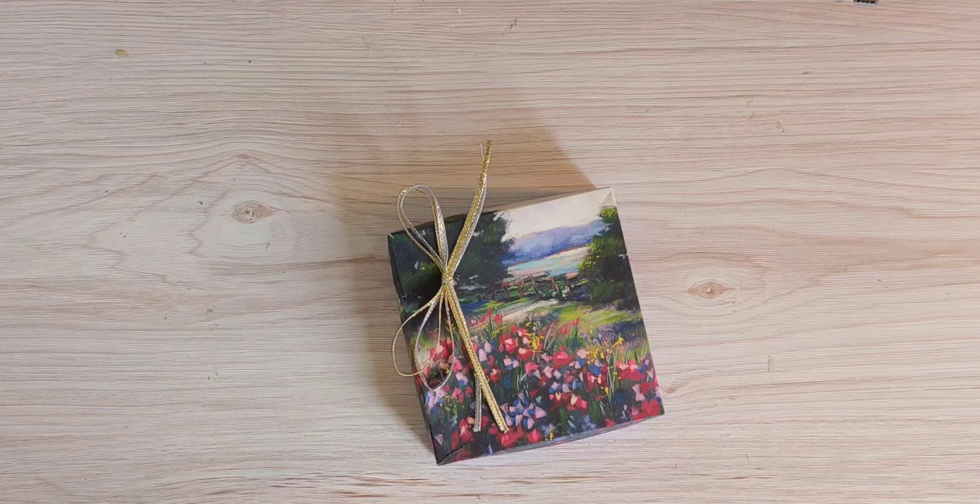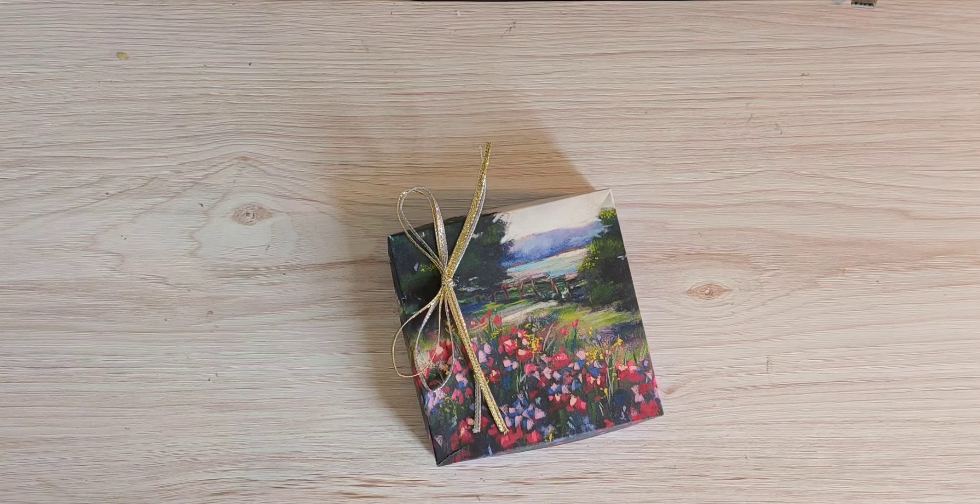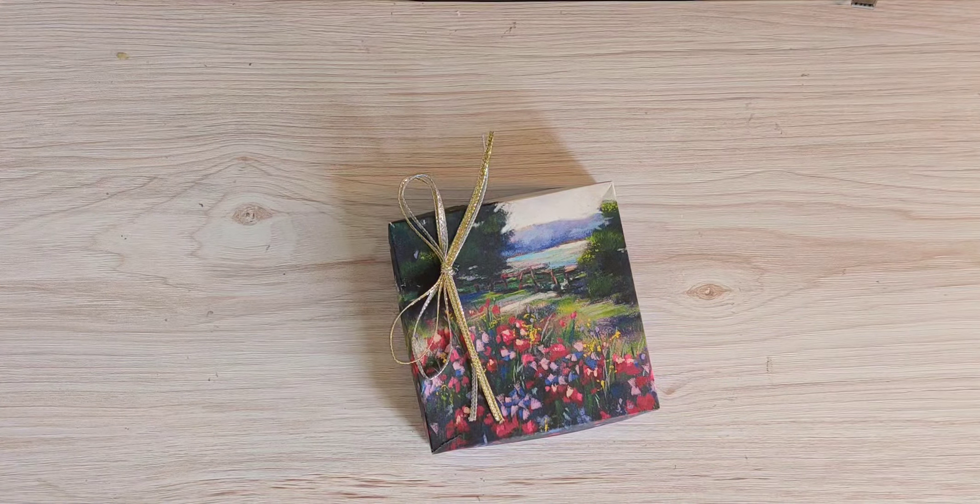Hi there, it's Mary from stampingmary.stampingup.net. Thank you for joining me again today. This is a series of videos featuring the Garden Meadow bundle, an online exclusive from Stamping Up. When you go to my Stamping Up website and click the option for online exclusives, you'll find the Garden Meadow stamp set and dies, which are a bundle. You'll also find this fabulous paper.